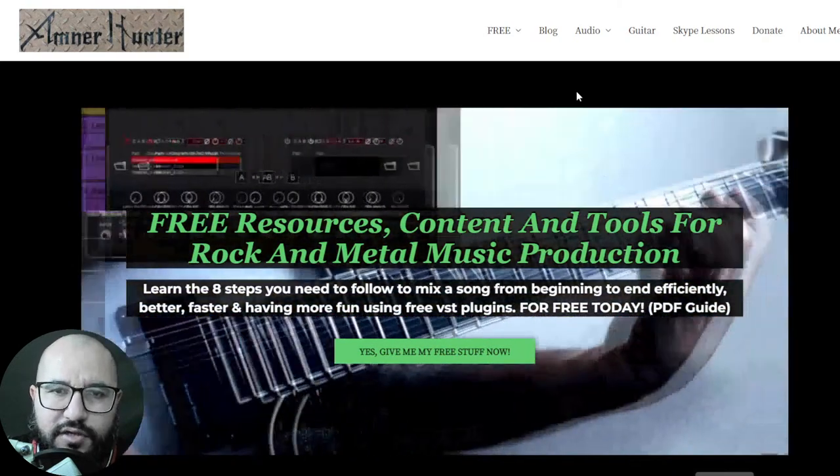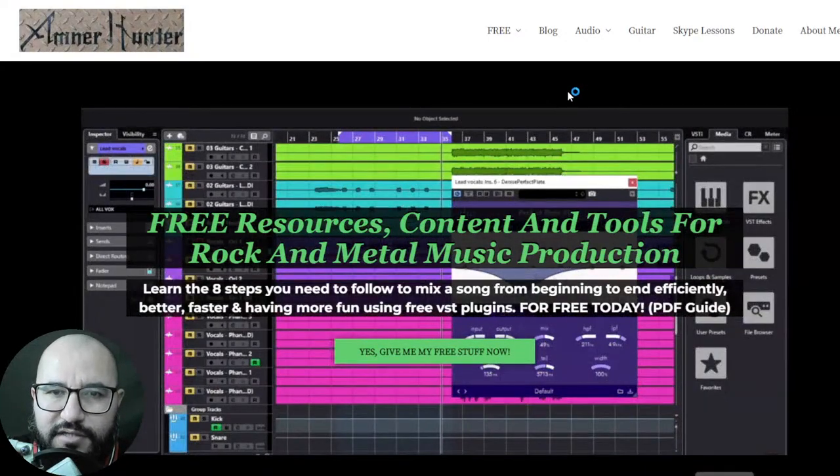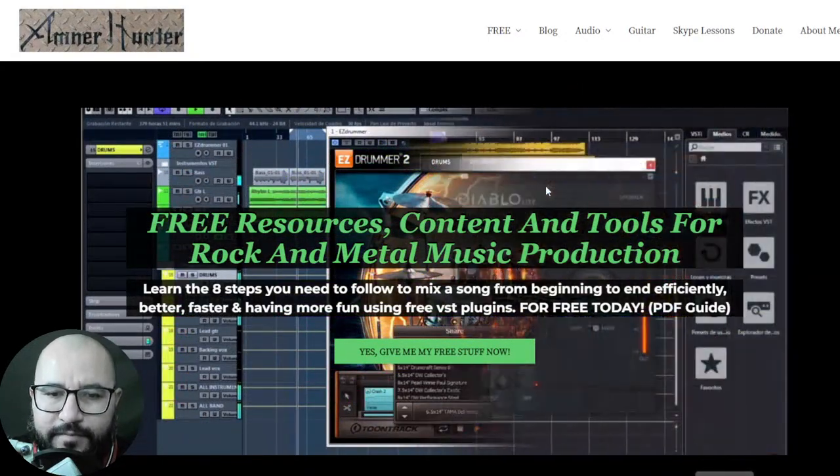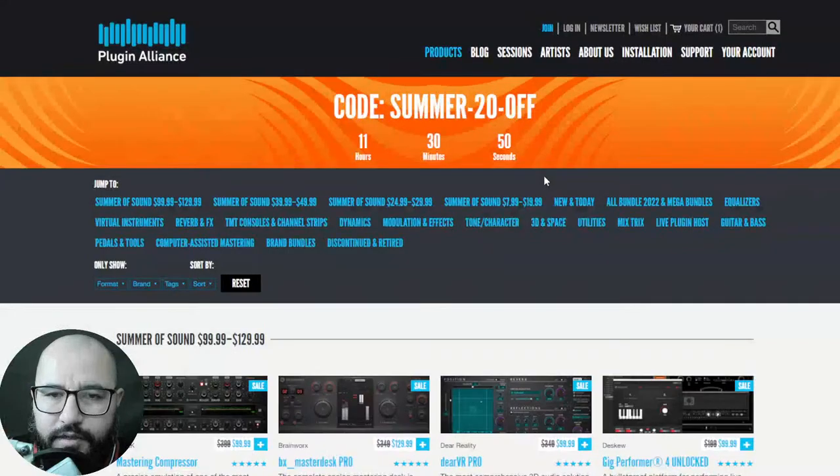Don't forget to check out this channel or the blog, which I am updating almost daily with tons of free content like music production news and tons of freebies. Hit the notification bell so you don't miss out on any of these promotions. So hurry up — let's go to the Plugin Alliance website.